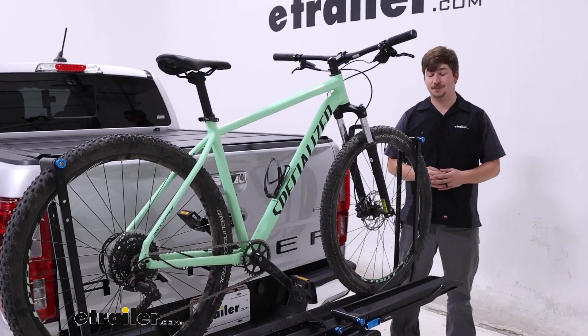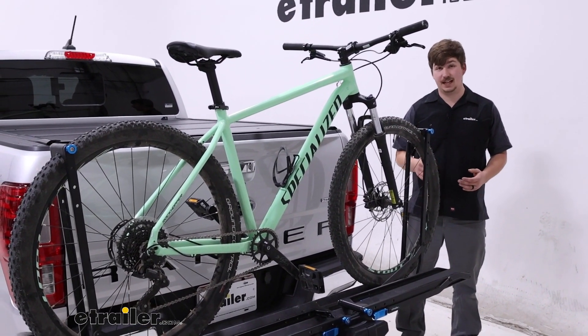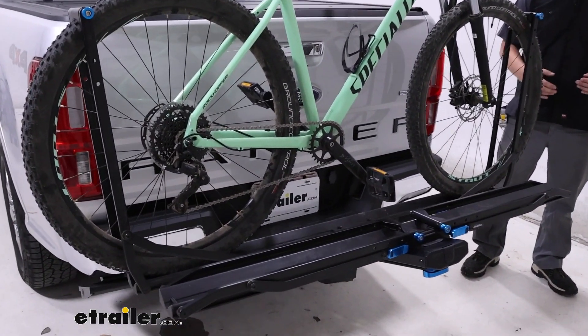Hi everyone, Aiden here with E-Trailer. Today we're taking a look at the Rocky Mountain's guide rail on our 2019 Ford Ranger.